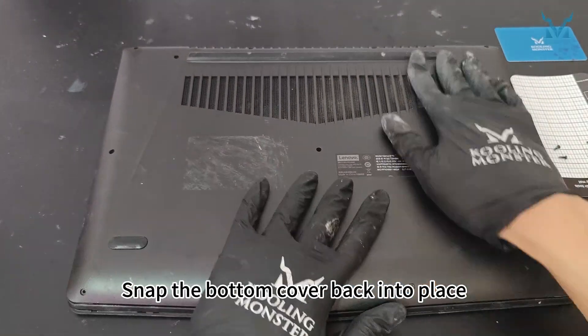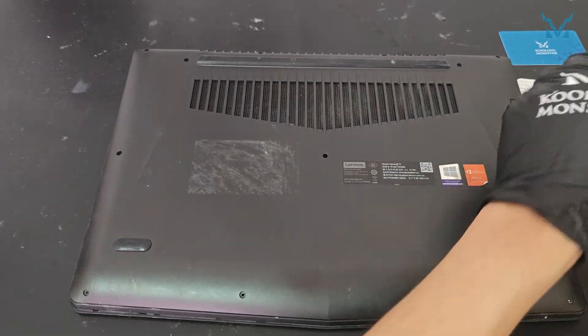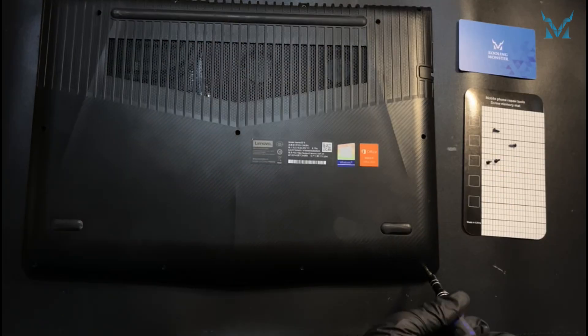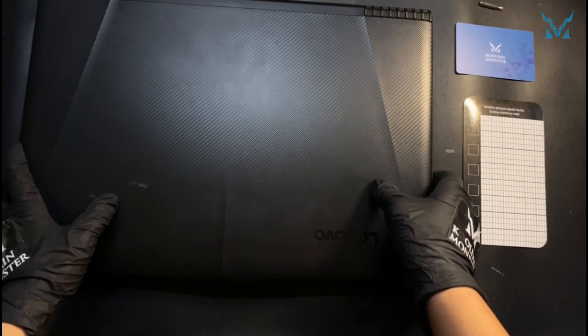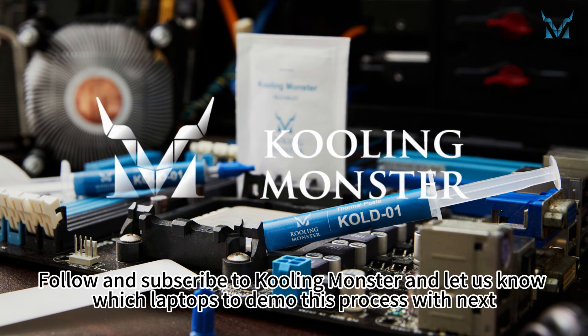Snap the bottom cover back into place, secure all the screws, and you're done! Follow and subscribe to Cooling Monster and let us know which laptops to demo this process with next!